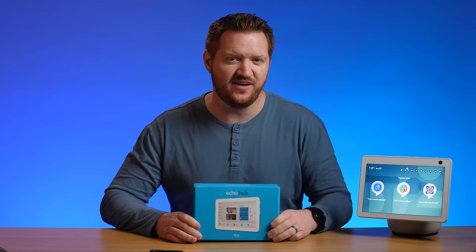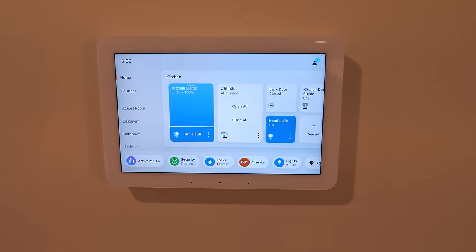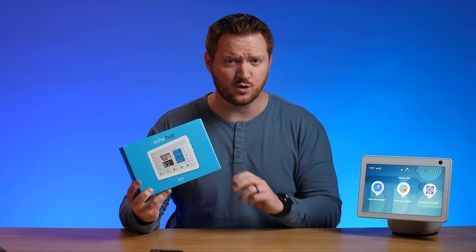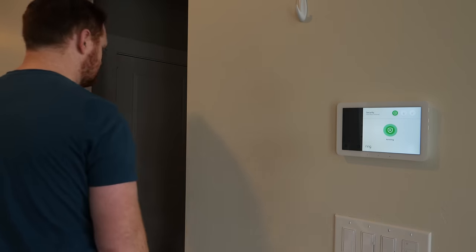The next new smart home product is finally available. This is the Amazon Echo Hub — an 8-inch display that you can mount on your wall or place on your countertop to have instant access to all of your different Amazon smart home devices. You can quickly view camera feeds, turn on and off lights, or even use it to secure your Ring security system.